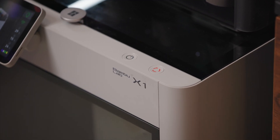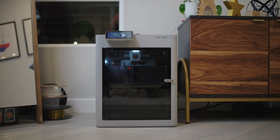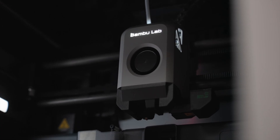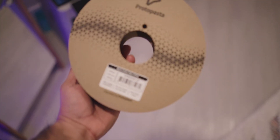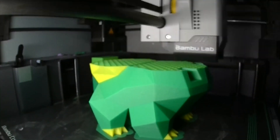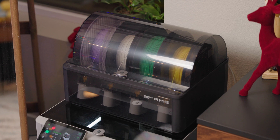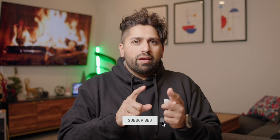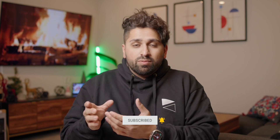This is the base model X1 and not the X1 Carbon, but I have done a few upgrades since I've gotten it. I've installed a hardened steel nozzle for more abrasive filaments like carbon fiber PLA. I ended up getting the chamber camera so I can check up on my prints remotely, and I have the AMS to print up to four materials at once. This video is mainly focused on the printer itself, but I do plan on making a separate video about my experiences with the AMS, so be sure to subscribe for that.